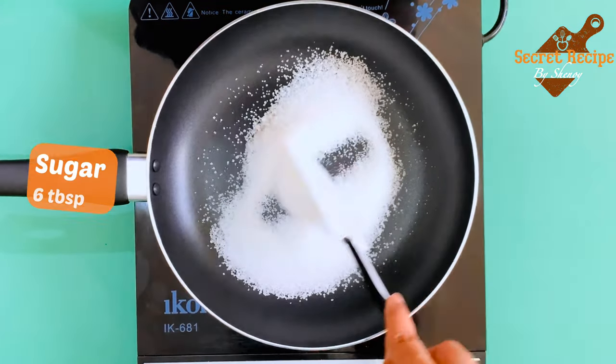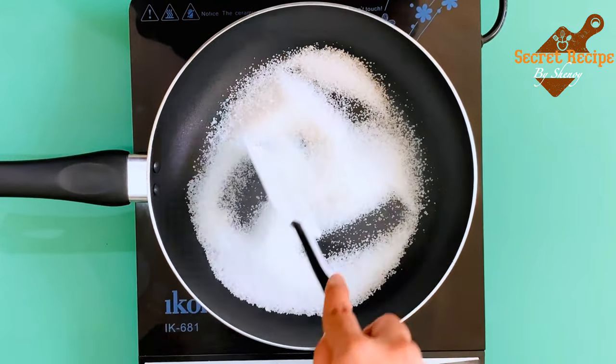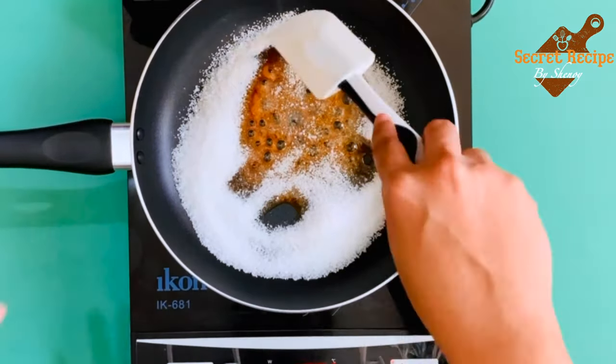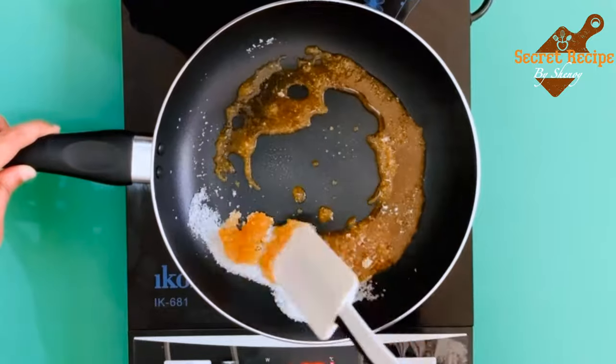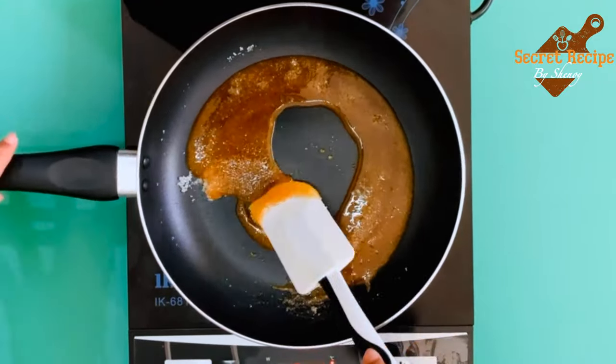Now let's start making caramel sauce. Take six tablespoons of sugar and caramelize it — completely melt the sugar. It will take about five minutes. You can see the sugar has started melting. Stir until the sugar melts completely.